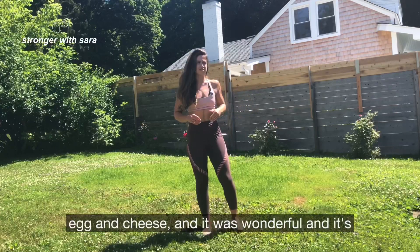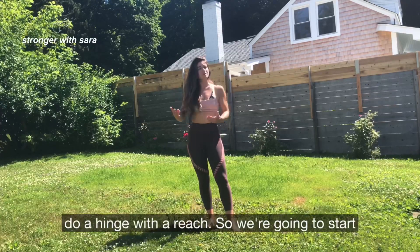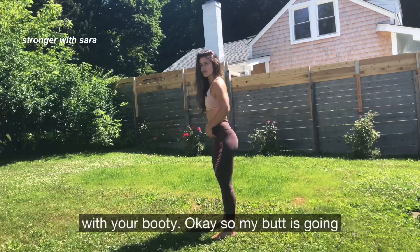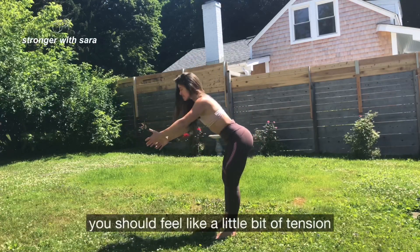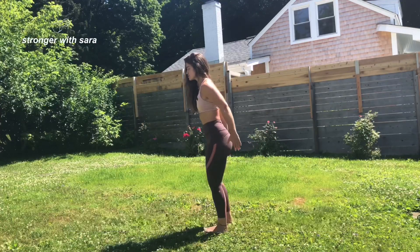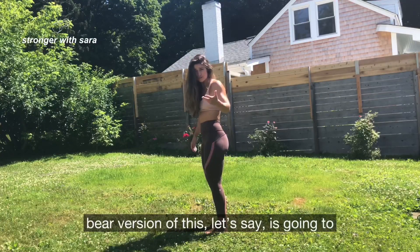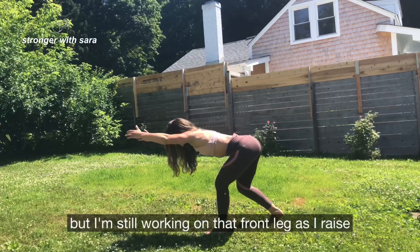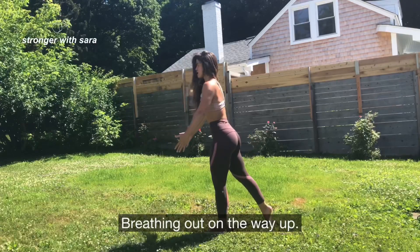I actually just took a break to eat a bacon, egg, and cheese, and it was wonderful — and it's like 20 degrees hotter outside. The third movement is going to be a hinge with a reach. Start with feet facing straight ahead, standing nice and tall. Lead backwards with your butt — slide it behind as you raise your arms. You should feel tension in your hamstrings down along the back of your legs. To make it more difficult, do a single leg hinge. If that feels too wobbly, your middle-ground version is a split stance — back foot on the ground but still working that front leg as you raise your arms, coming all the way back up to standing, breathing out on the way up.